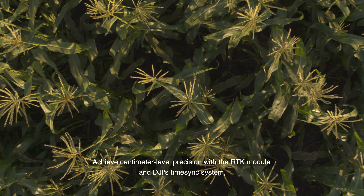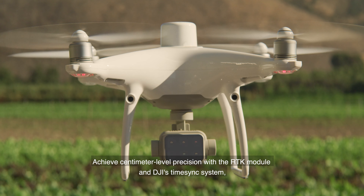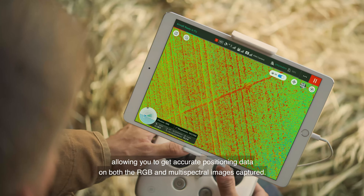Achieve centimeter-level precision with the RTK module and DJI's time sync system, allowing you to get accurate positioning data on both the RGB and multi-spectral images captured.